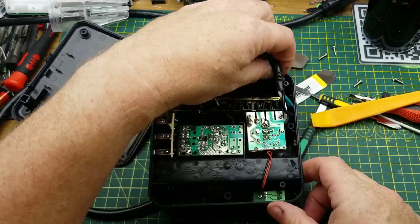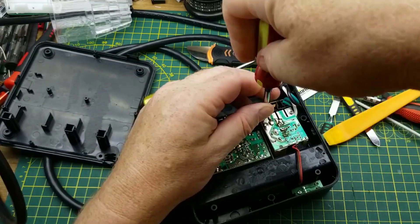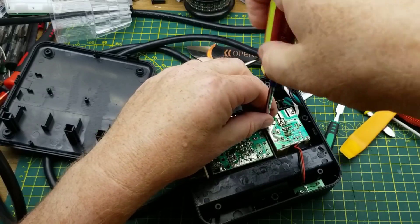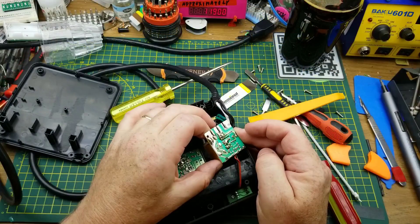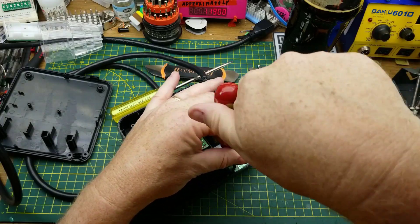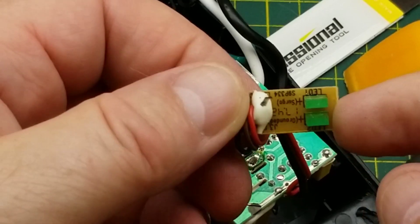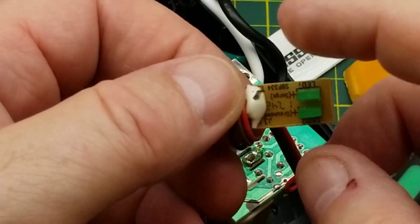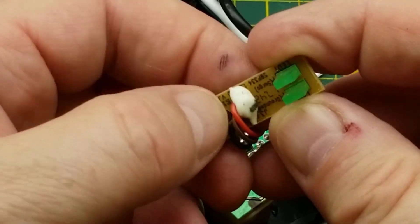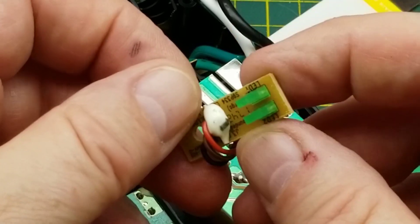Really short wires. I'm going to take the LED board off too, just to make this easier. Two little rectangular LEDs — you don't see those so much these days. A lot of times things use light pipes instead of rectangular LEDs directly. That's kind of cool.